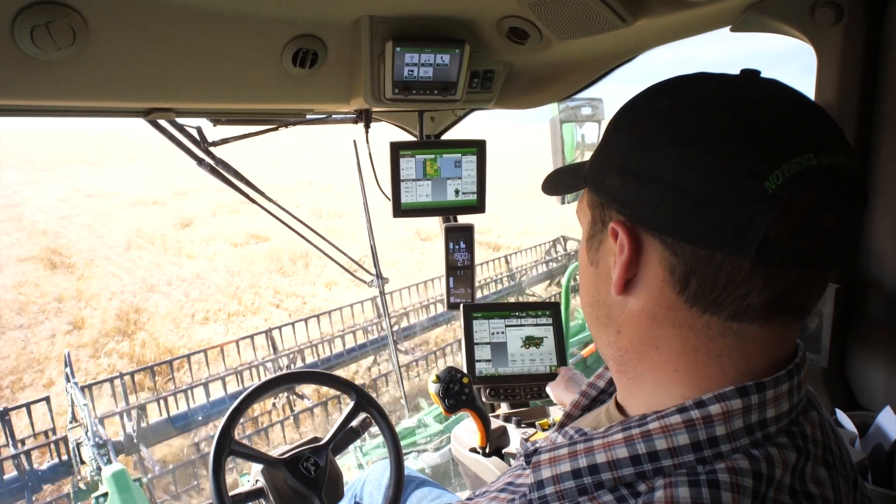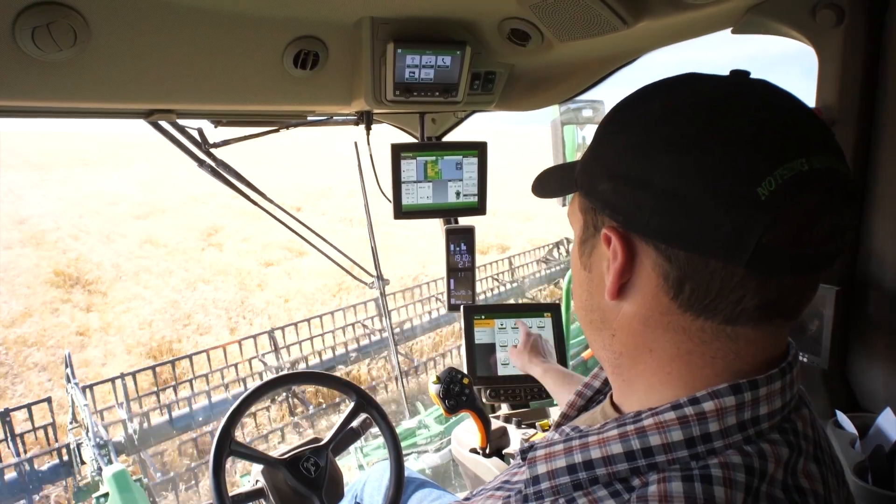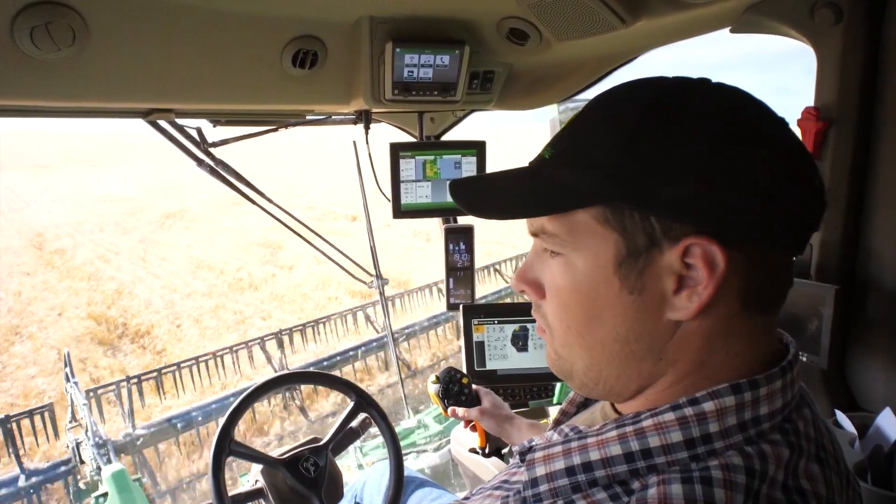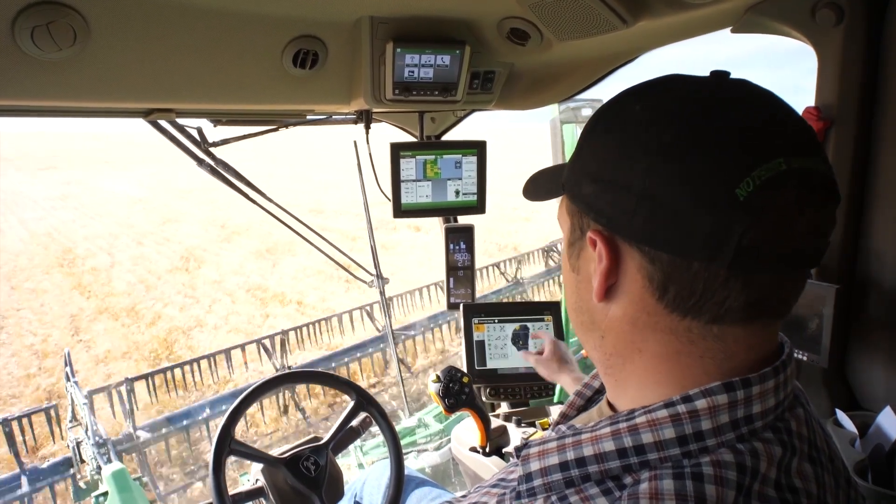The next technology that's going to be available is harvest settings automation. Now, once we are able to automate speed, when we move into harvest settings automation we're actually able to let the machine change its settings itself based on grain conditions as they enter the machine.